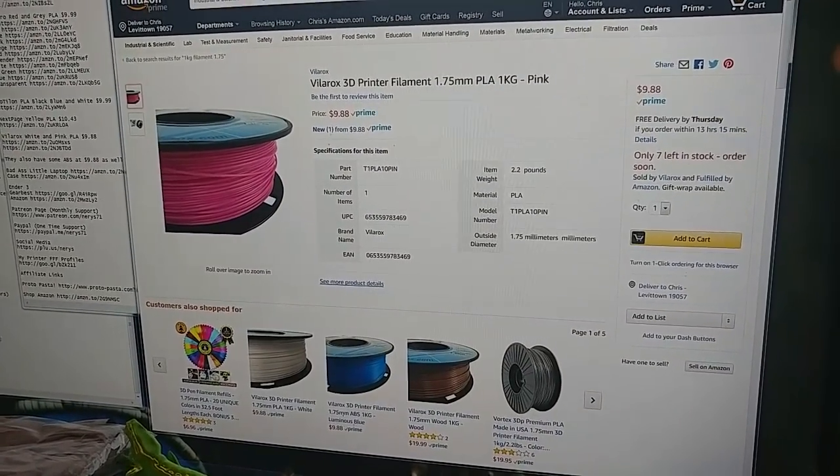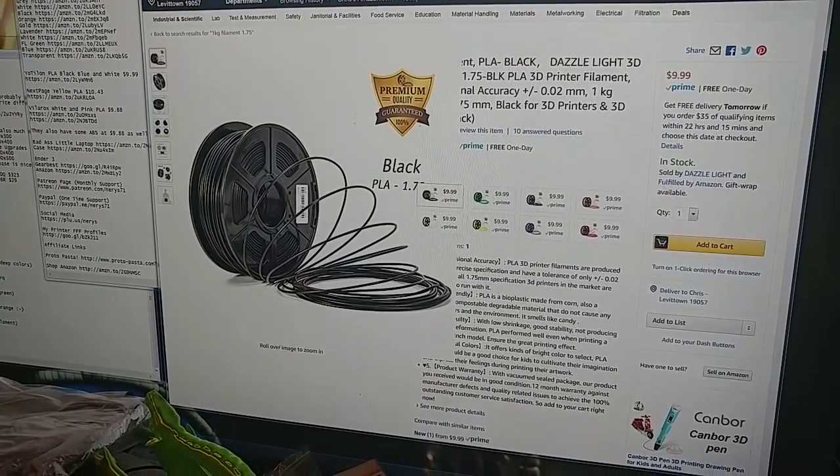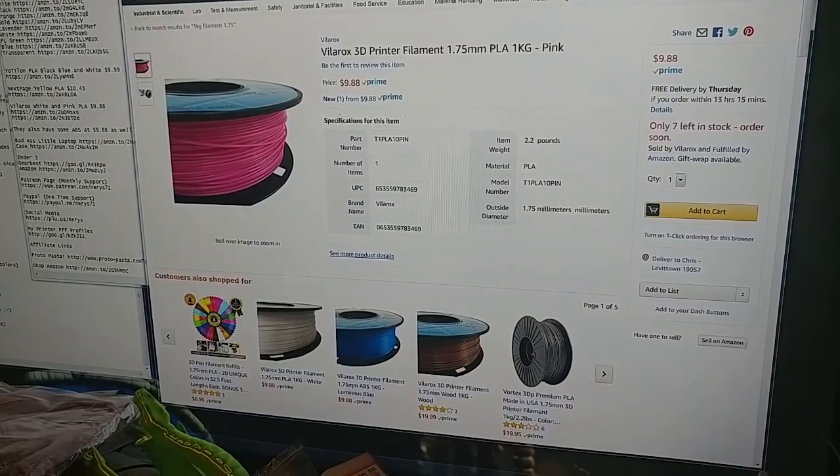This list is so big it's crazy. You have Vela Rocks at $9.88 a kilogram for pink and white.